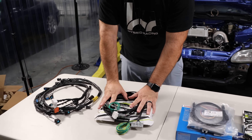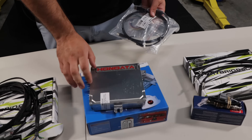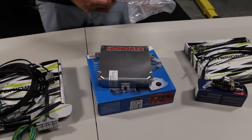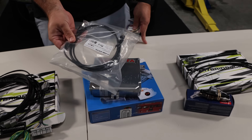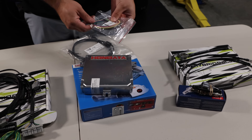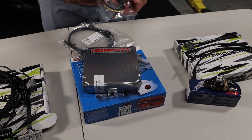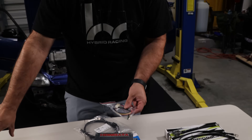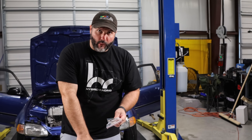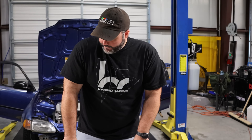Now you need your ECU. We use Hondata — this is the Hondata KPro, the newest version 4. When you open the box you get the ECU, a data cable to connect it to your laptop, and a pigtail connector. The V4 is capable of adding external inputs, so if you want to data log sensors not supported on the engine, you can feed that data through this connector directly to the board.